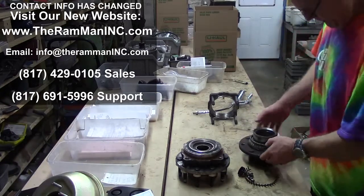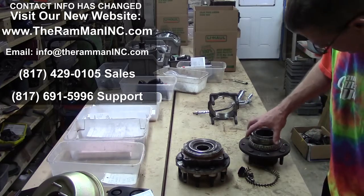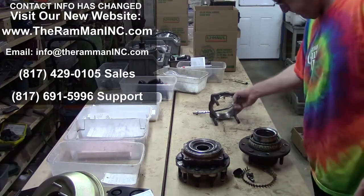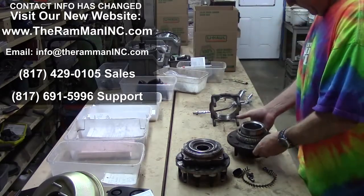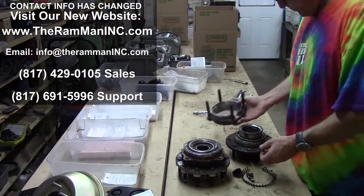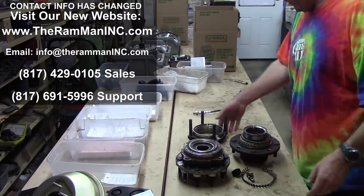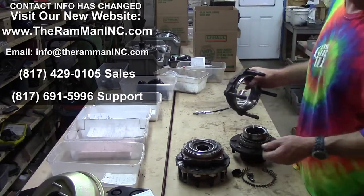Bearings wear out from lack of lubrication. This is the design of these new things — they've got two roller bearings side-by-side right here. This is off one of our vehicles. How much grease do you see in that thing? That's right, there ain't much. And the way it's designed — they've given us a gift, and this is part of the big lie.